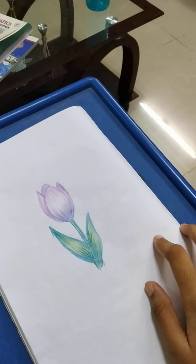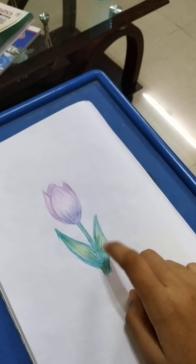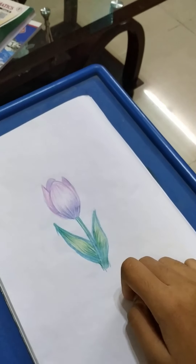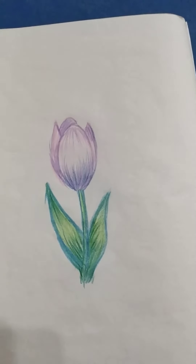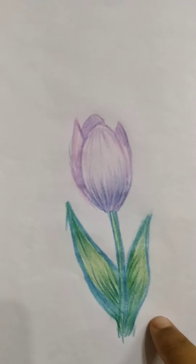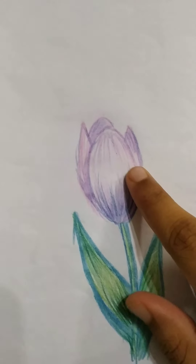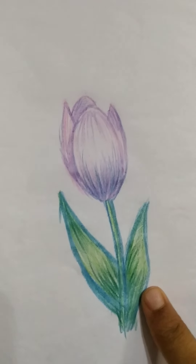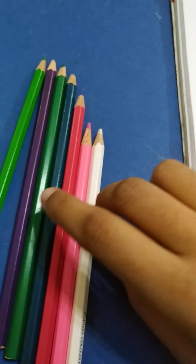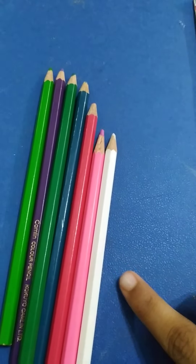Hi guys, welcome back to my channel. Today I am going to show you how to draw this flower. Let's get right into the video. Here we have purple, pink, green, cyan, dark green — we need those colors — and I got white too. So let's start drawing.